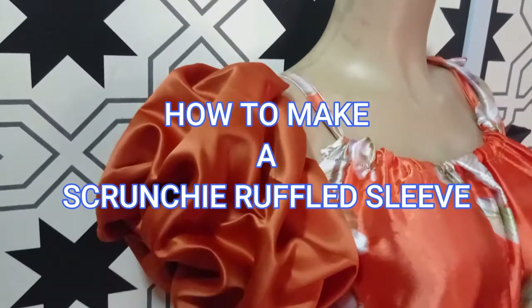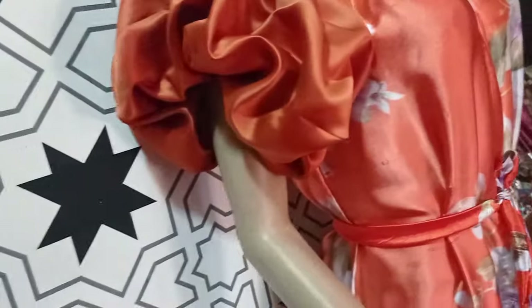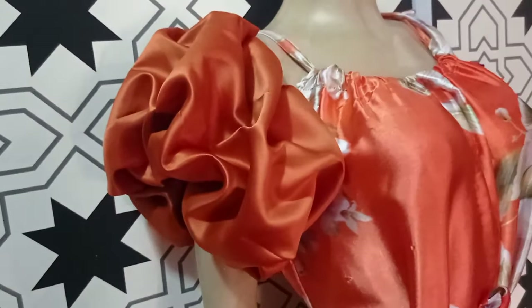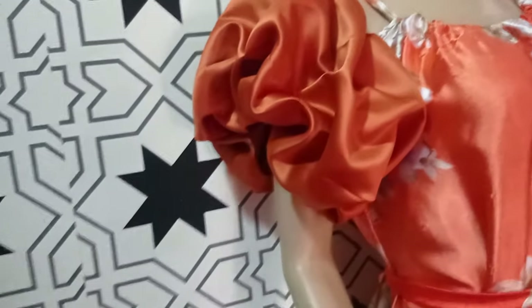Welcome back to the Abitual Assistive channel. Today we will be learning how to make this beautiful scrunchy ruffle sleeve. It's a very trendy sleeve and it's very beautiful on a garment. If this is what you would like to learn, kindly stay tuned to the end of this tutorial.